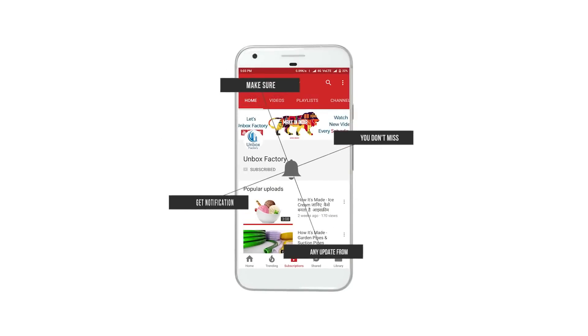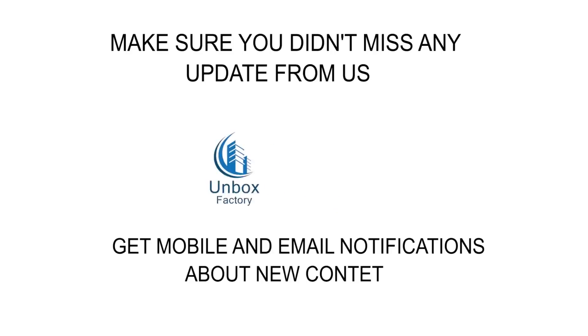Press the bell icon on the YouTube app and never miss another update from Unbox Factory.